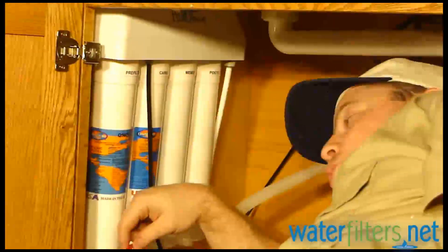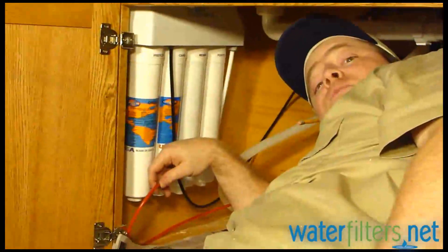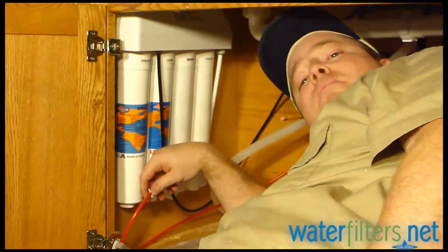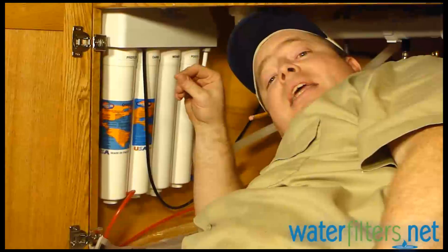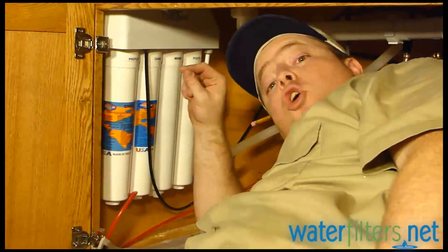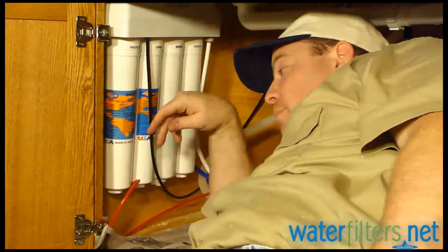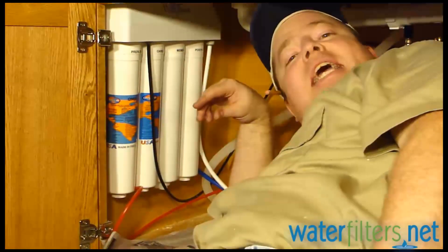This drain line is really too long, and I'm going to cut this drain line and make it much shorter. It's a bad idea to have your drain line be very long because it can cause problems with water getting to the drain. So I'm going to shorten this up, but you get the idea.